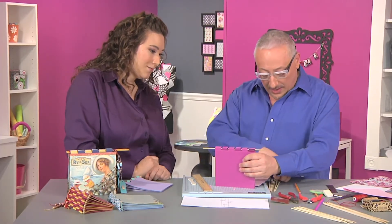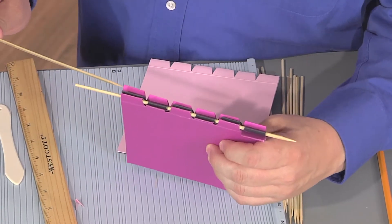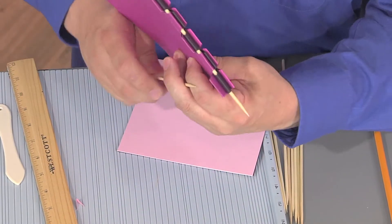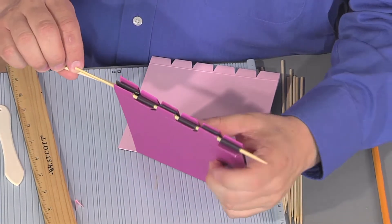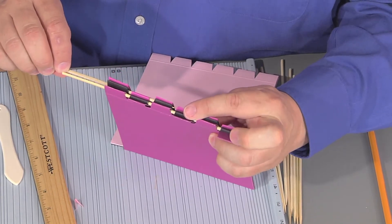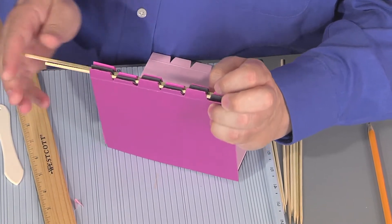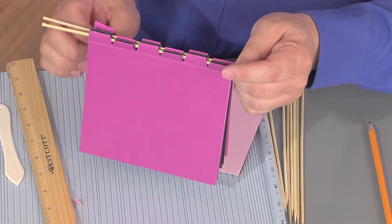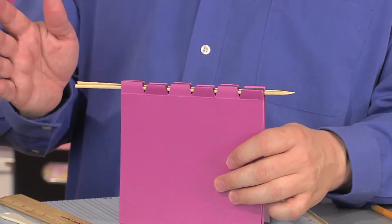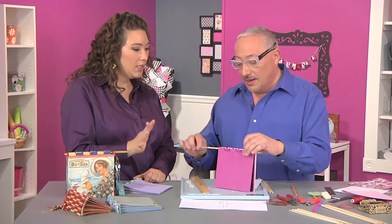Now we're going to do the same with the next pages. When we start with the third signature, we start from the tab we haven't used yet — that's how you know where to start the every-other weaving pattern. You continue that same weaving idea, and that third signature becomes bound to the first two. Fancy bookbinding terms: it's called a signature.